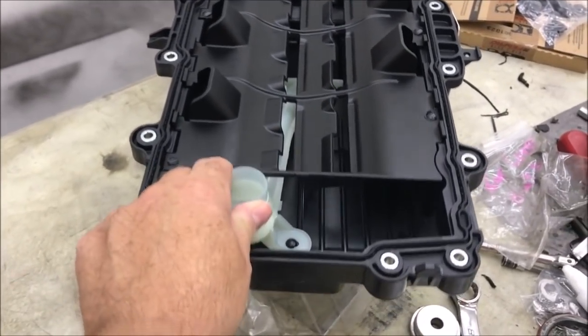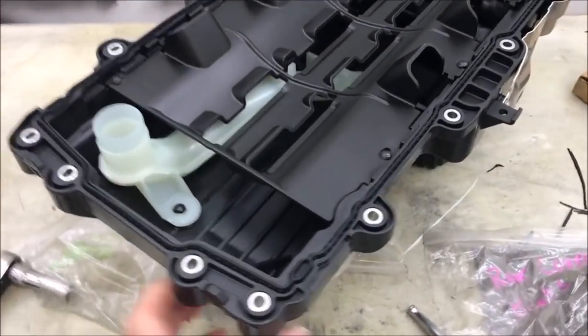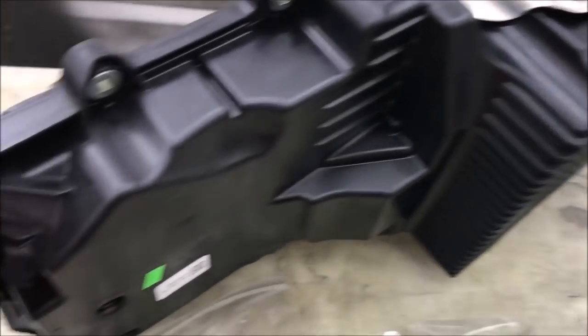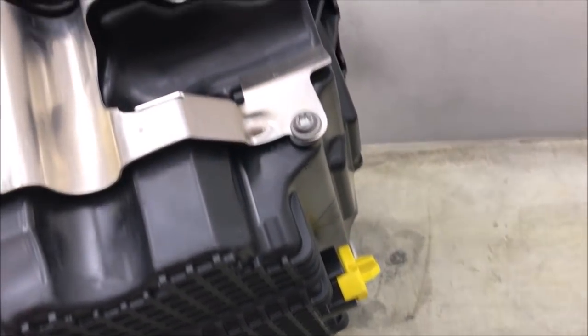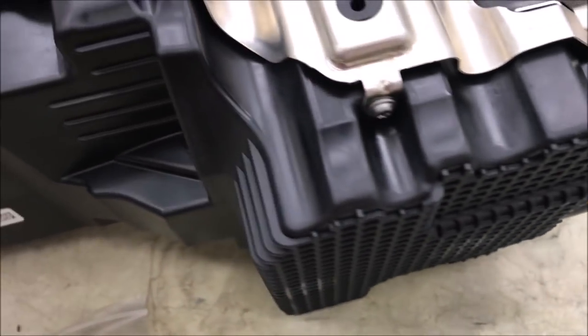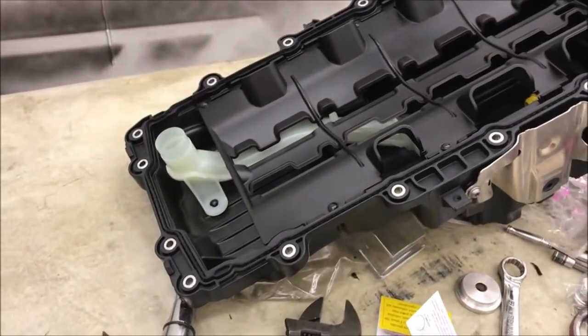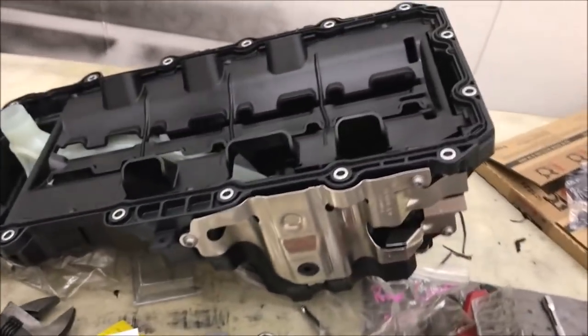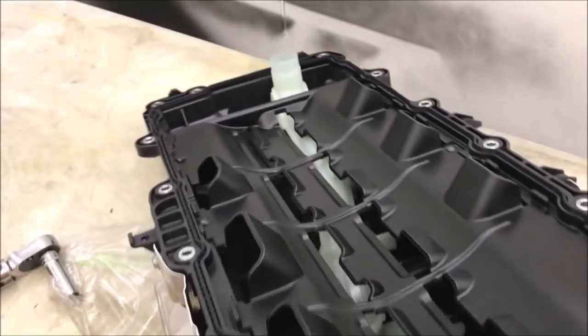It's got the plastic pickup and the windage tray — it's all one piece here, very different. You can see from the side — this is the plastic pan. There's that plastic oil plug that needs to be changed every once in a while. And that's what the inside of the oil pan looks like on a 2018 Mustang.